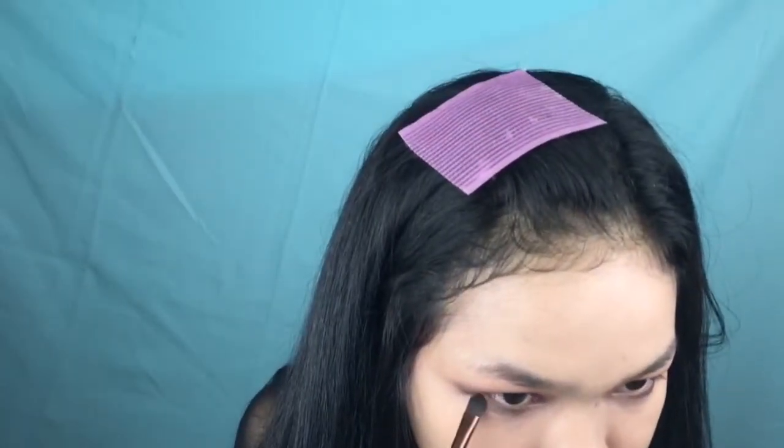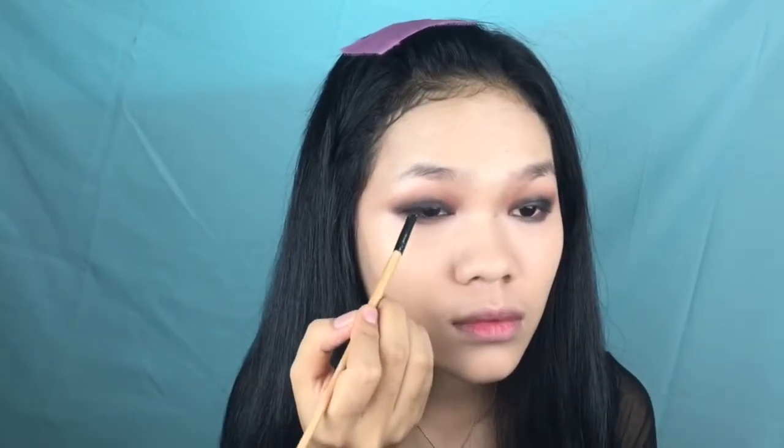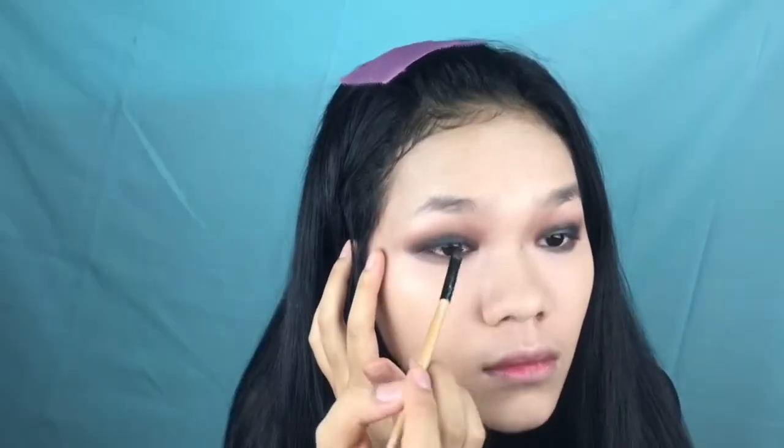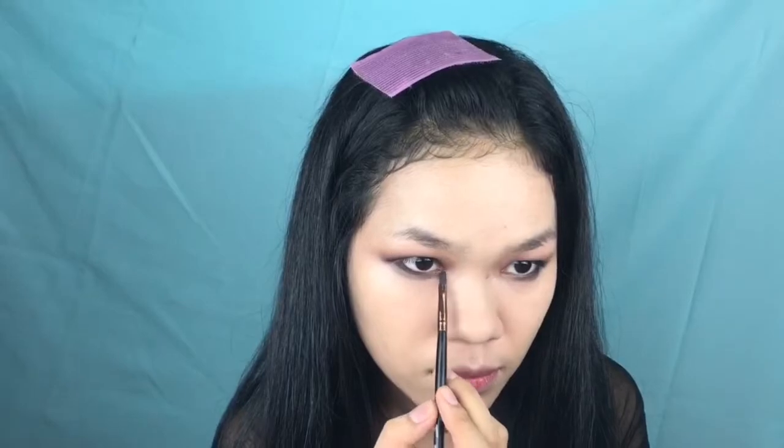Going back to the eye makeup, I'm applying shadow onto my lower lash line and blending it all out, then touching up by adding more shadow. To line my eye, I'm using the Maybelline Gel Liner in the shade Blackest Black — just tight-lining between the lashes and on my waterline to intensify the look. I'm also using this Missha The Style mono shadow, a really glittery and shimmery cream shadow.